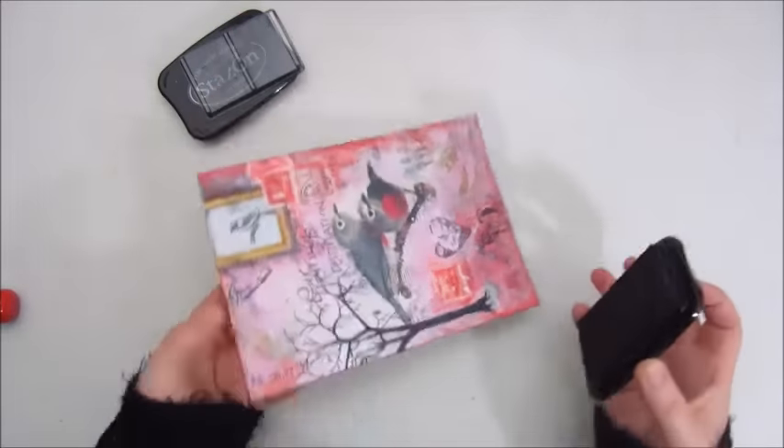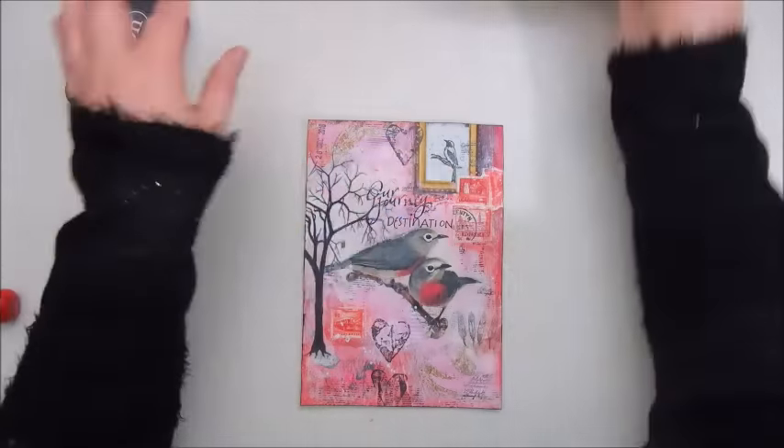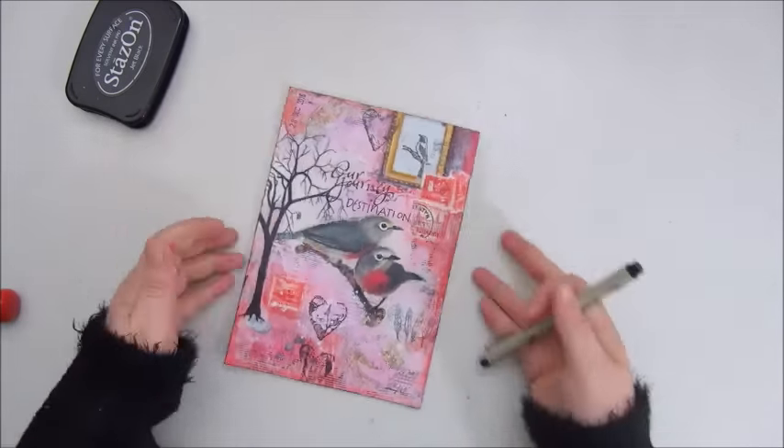So this is it for me now — my first, really my first collage page. Hope you liked it. See you again soon, guys. Have a great day. Bye-bye!